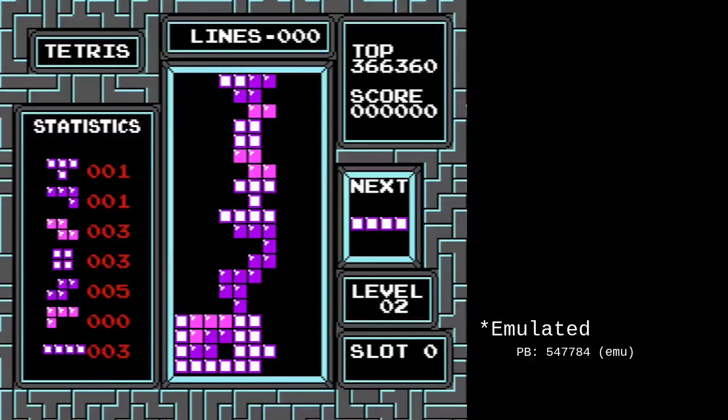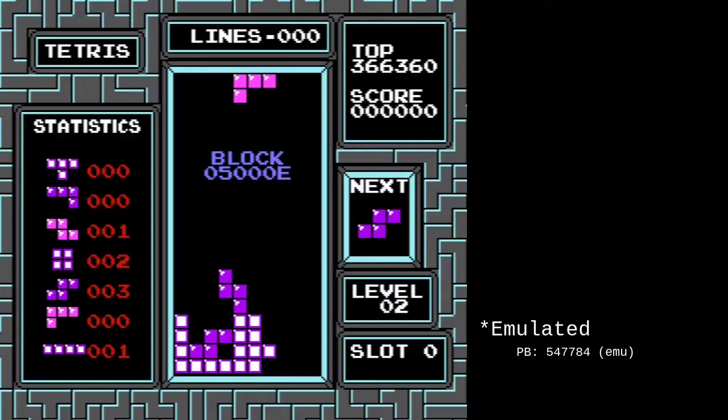This is a pretty wild setup, so let's just show you in level 2 what it looks like. We've got I, I, S, T, O, S, and we've got the — is that an L piece? Yeah, L piece.